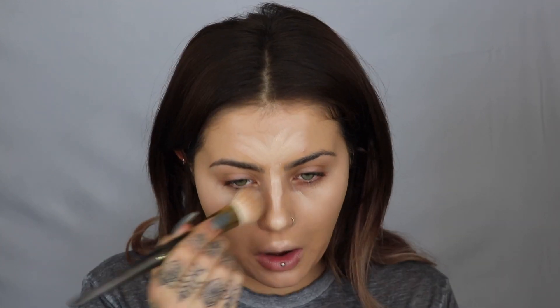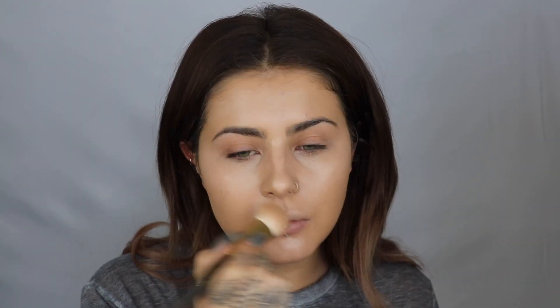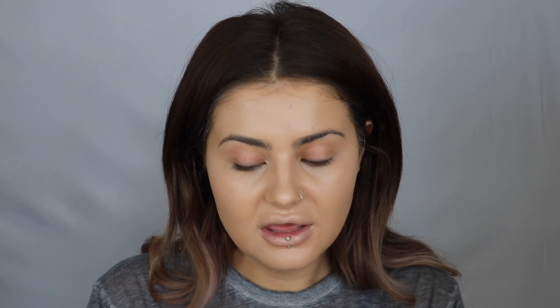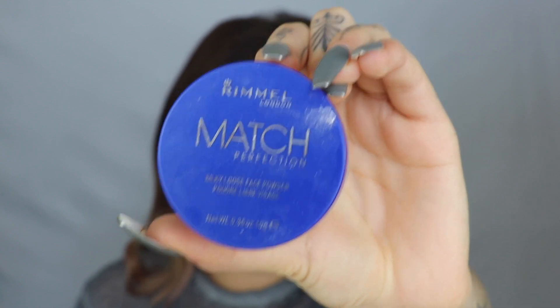Then I'm just going to use a brush to blend that in. I'm using more kind of patting motions rather than sweeping it — it just keeps the product in place. And then I'm just kind of blending where it is right under my eyes. Once I've got my base on, I'm going to actually powder just now. This is the Match Perfection Loose Powder in 001 Translucent. I have been using this a lot. I actually just recently went away to LA and this is the only powder that I took. It is definitely my new favourite loose powder. It's really nice and kind of finely milled. It gives a beautiful finish. It's not heavy at all under the eyes.